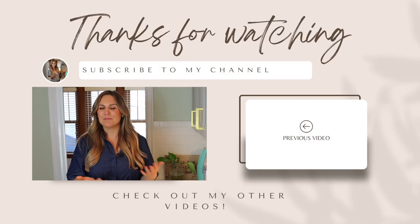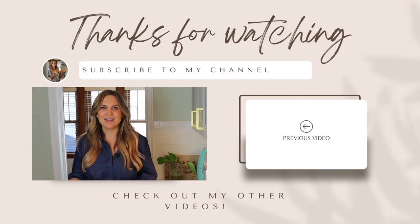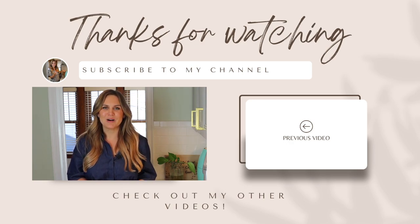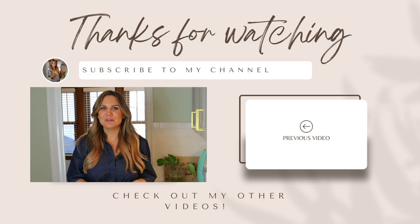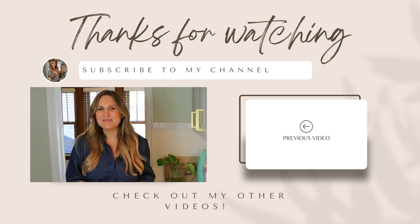Thanks so much for watching. I hope you liked this video and if you did, don't forget to hit subscribe and the bell icon so you can get notified every time I post. You can find the full recipe down in the description box below. I'll also link the two recipes I pulled from for the cauliflower bites and the orange chicken sauce in the description box if you want to see those original recipes as well. Leave a comment below if you have an idea for the next recipe I should try, and I hope to see you back here next time.